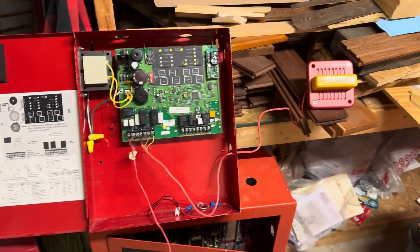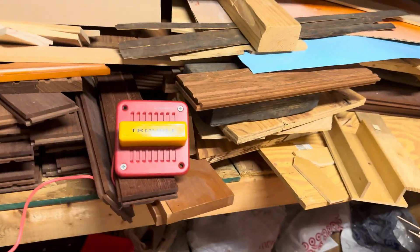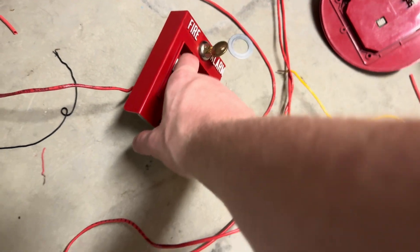This thing just keeps getting weirder. I have a little setup with my FC-22-24 and this thing in my Simplex T-bar. So let's pull this.